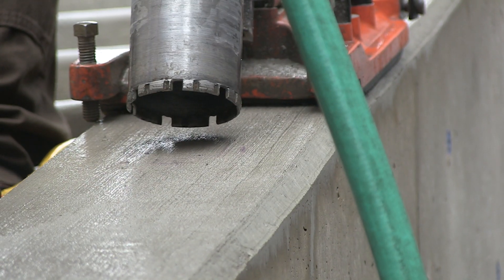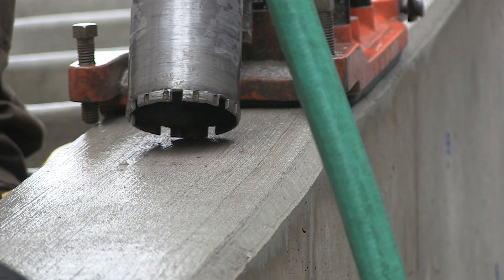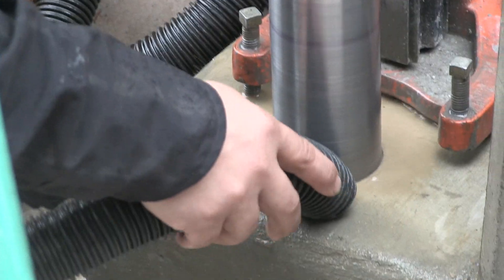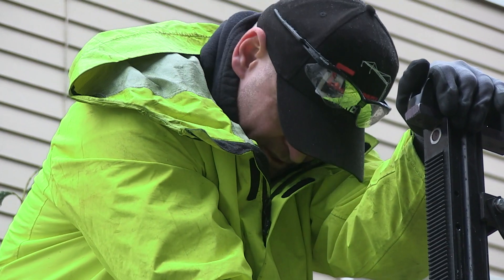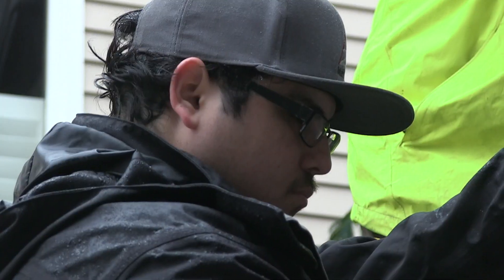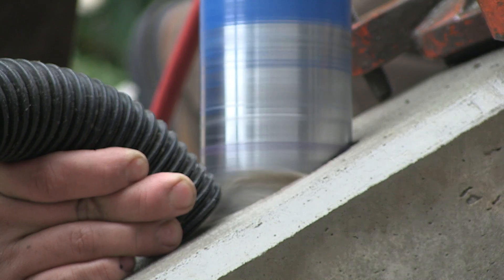In some cases, it may be beneficial to start the core hole dry and add water once an impression is made in the concrete. But generally, the coring begins with a stream of water flowing to the bit. We typically set this up as a two-person job, with one person operating the core drill and lowering the bit slowly into the concrete, while the other person controls the water flow and suctions the liquid with the shop vac.